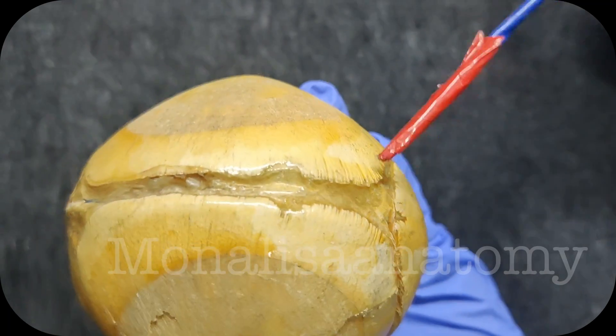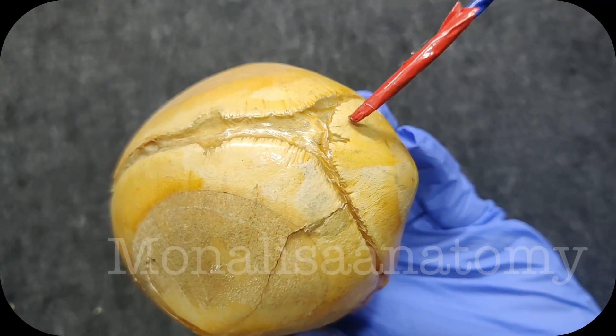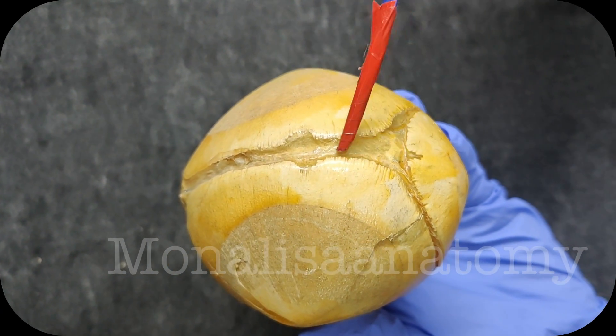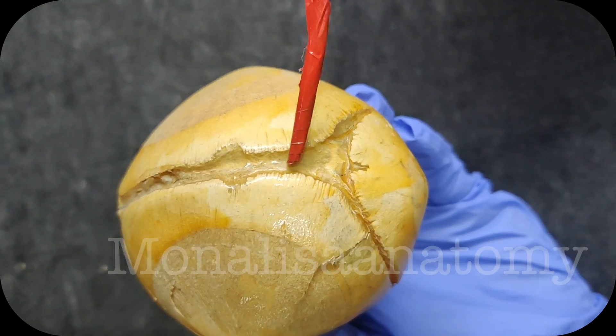Now, posteriorly, can you appreciate — this is the occipital bone and these are the two parietal bones. This is the lambdoid suture, and this is the sagittal suture. This membranous part which you are seeing posteriorly is the posterior fontanel.